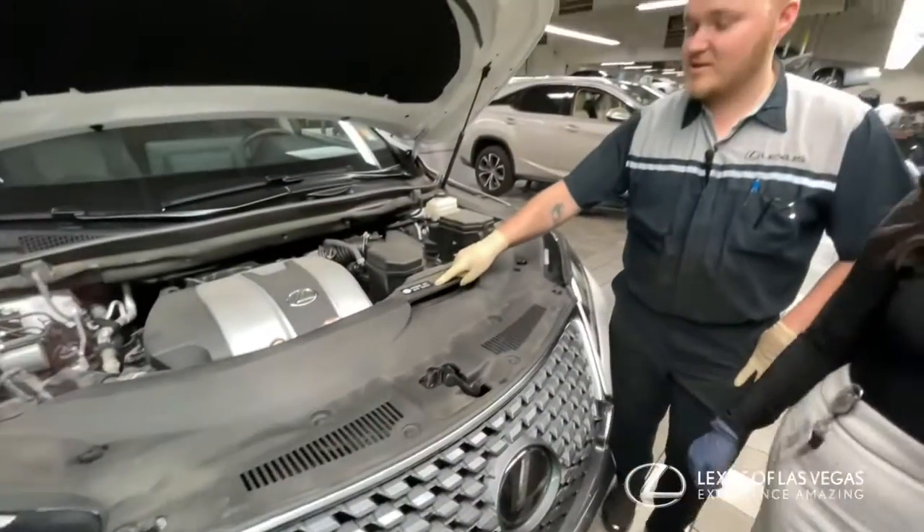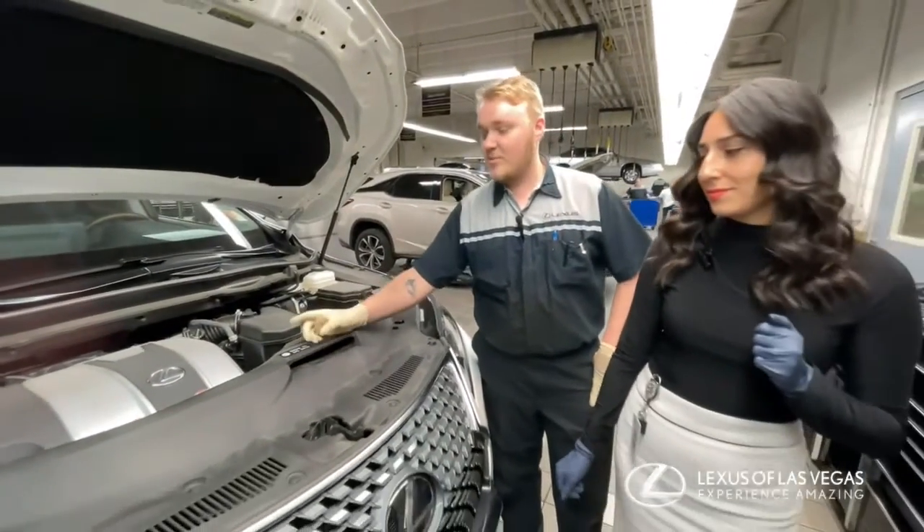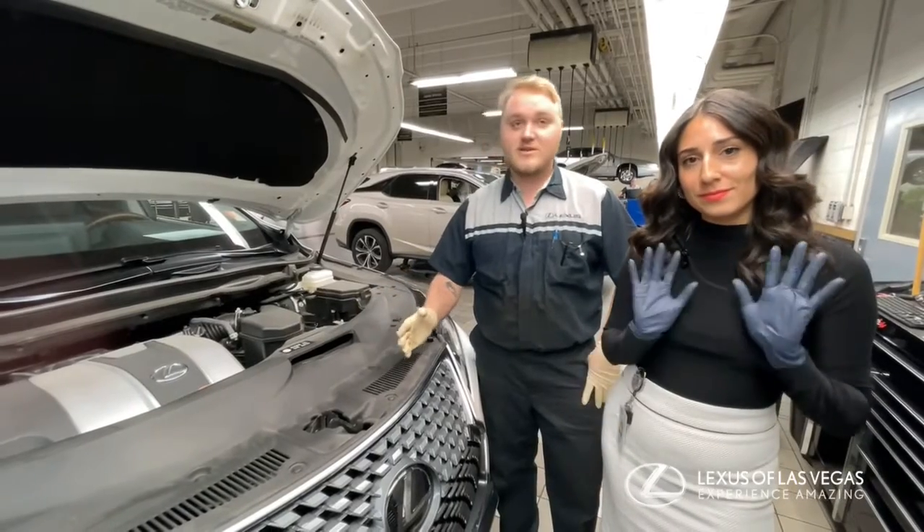If you have a sticker like this, or it says 0w20 on your oil cap, it means that your vehicle needs an oil change every 10,000 miles.